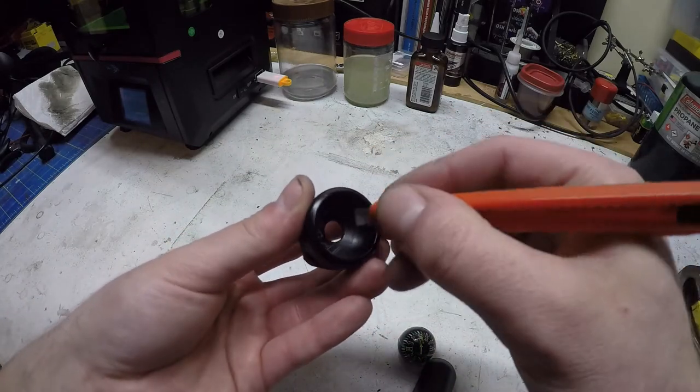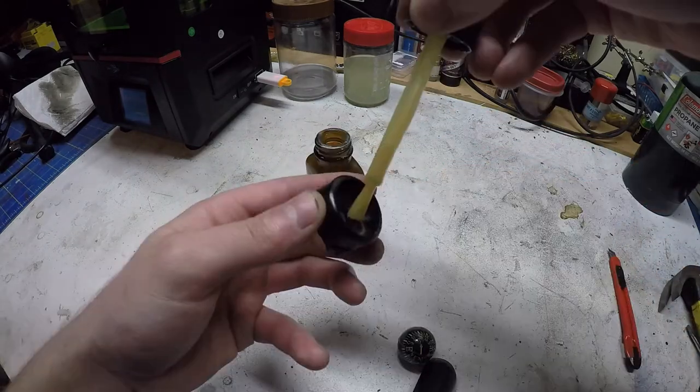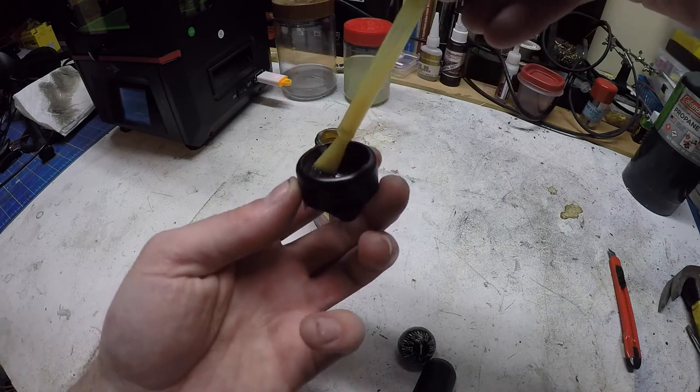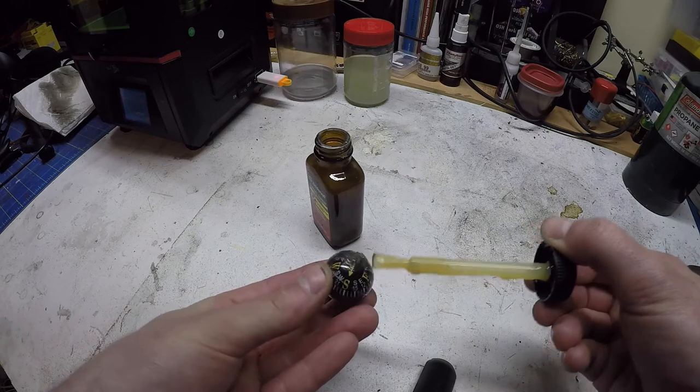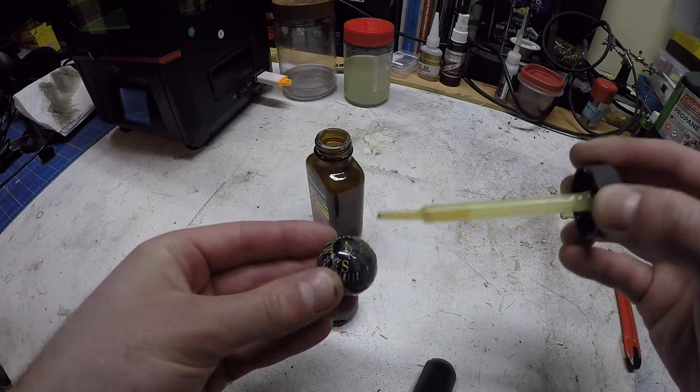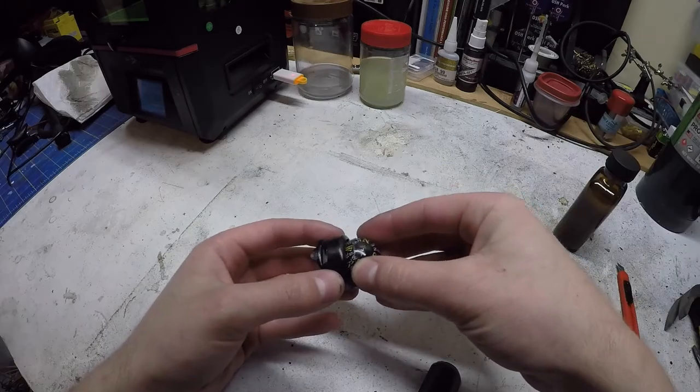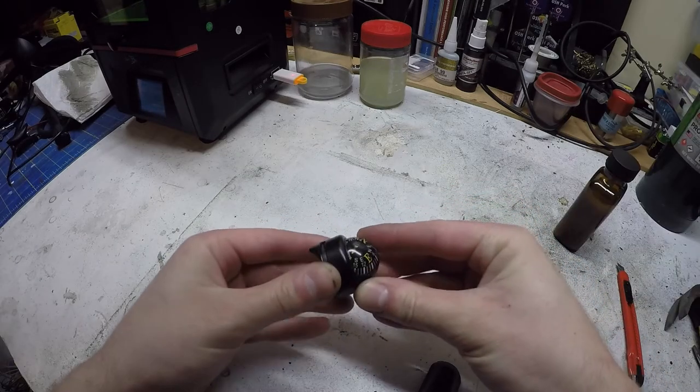I'm going to attach the compass ball using contact cement, so I roughed up the inside of the printed part and brushed on the contact cement on both surfaces. Then I set it aside to dry, and once we stick it together it will not come apart very easily.